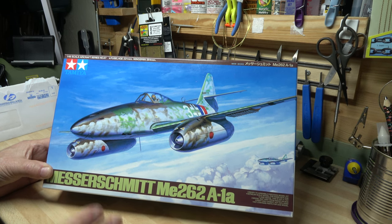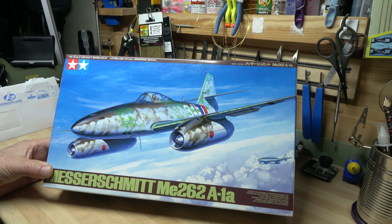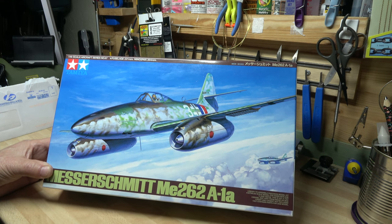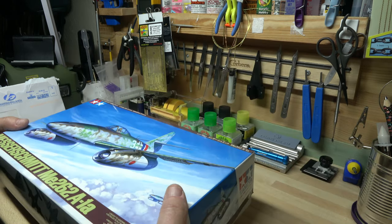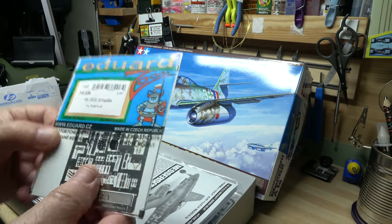I'm not going to do a full breakdown of the parts — I'm just going to show you what's in the box to show that I haven't started it. Also, this kit has been around a long time and if you search online for a box review you'll most probably find one, so this is just to show I haven't started it.